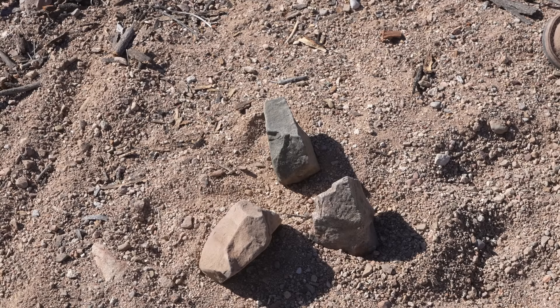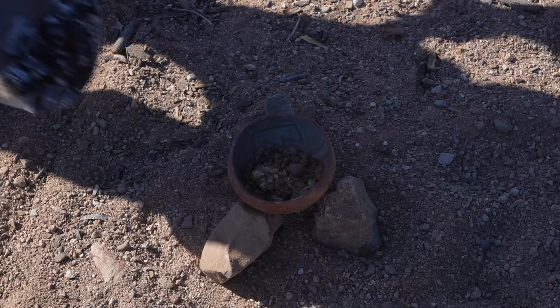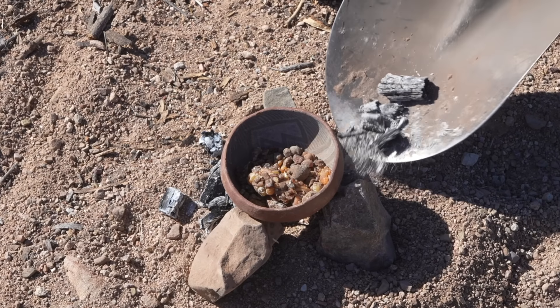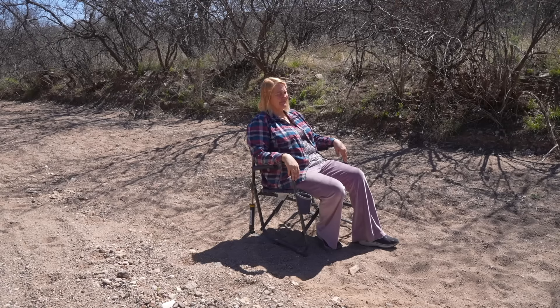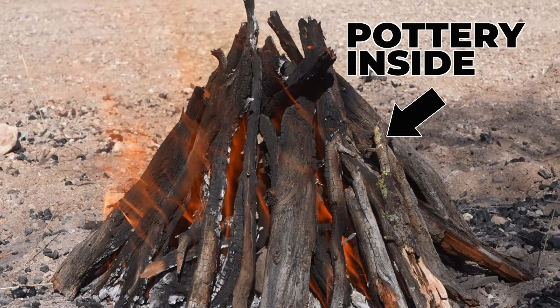My first order of business is to get this pine pitch melted, so I'm setting it on some stones above hot coals to start warming it. I learned everything I know about cooking on coals in the outdoors from Cowboy Kent Rollins. My wife Tanya also came with me today and she's watching the firing while enjoying the warm spring weather.